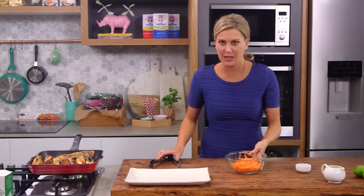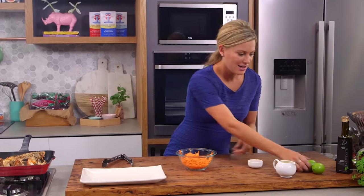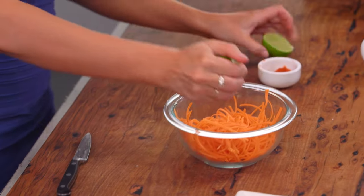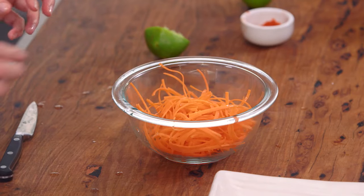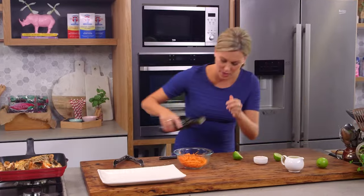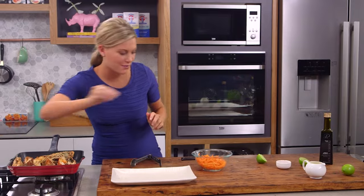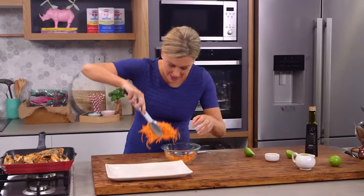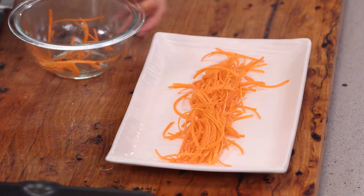I'm just going to do a really quick garnish so they can sit up nicely. Just some carrot here, a little bit of lime juice — I'm just going to cut that in half — so almost dress this salad. It's not only to help the bugs stand up proudly but also I love the taste and the crunch of that carrot with them. A little bit of olive oil and you can always add a little bit of salt. Give that a toss and place it in the centre of our platter, just spread it out lengthways.